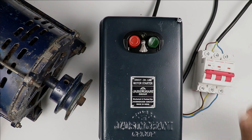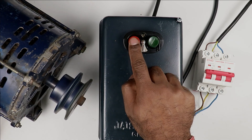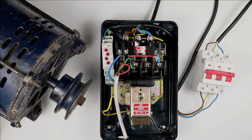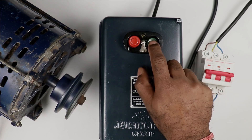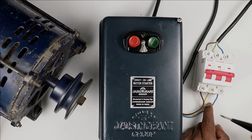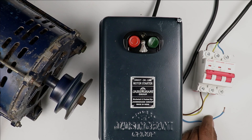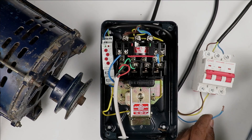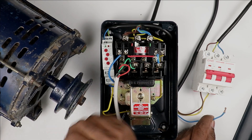Now I am turning on the MCB. After turning on, I press the start push button — motor is turned on. To check the voltage monitoring relay, I am removing this blue wire — removing one phase power supply. When this phase is gone, the motor must turn off. On removing the phase, you can see the motor turns off automatically. If I had not connected the voltage monitoring relay, the motor would keep running and eventually burn out.